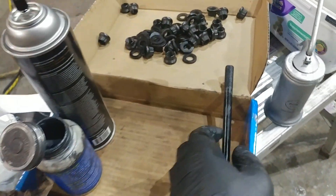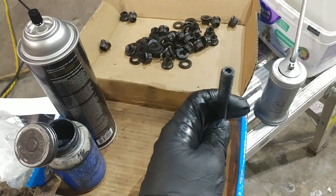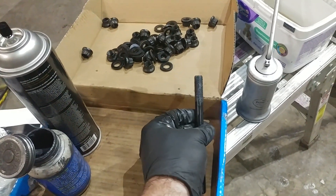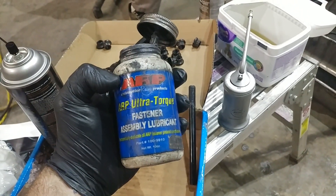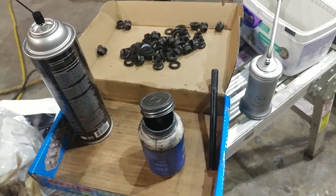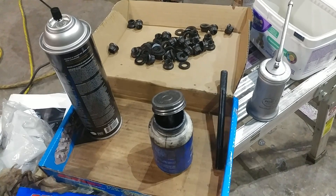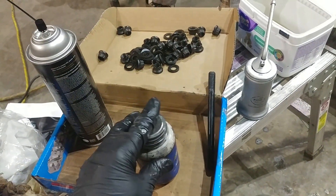So both 5.9s and 6.7s. What we've got here is just our standard ARP head stud and what we've done is we've cleaned everything up per the instructions. We've got our big can — I'll also link that in the description — so if you're going to do more than one of these, highly recommend it. It's got the brush in it and makes it so much faster.